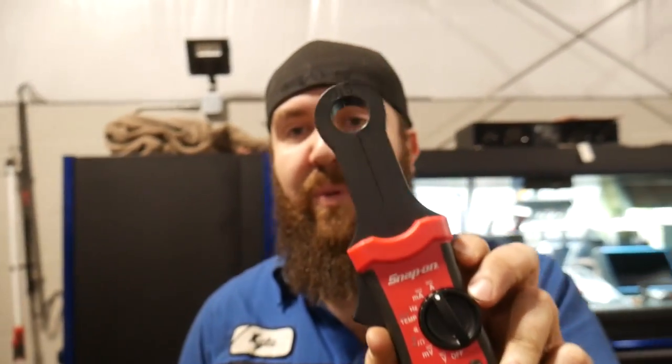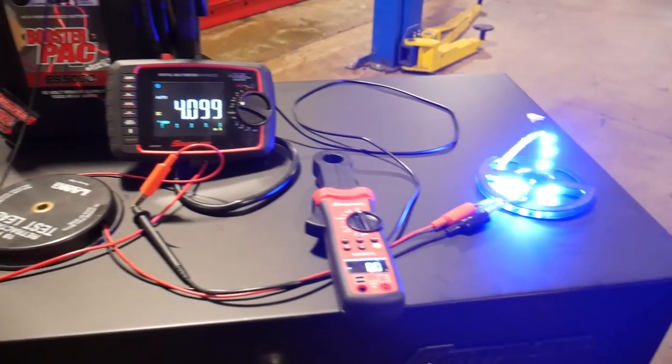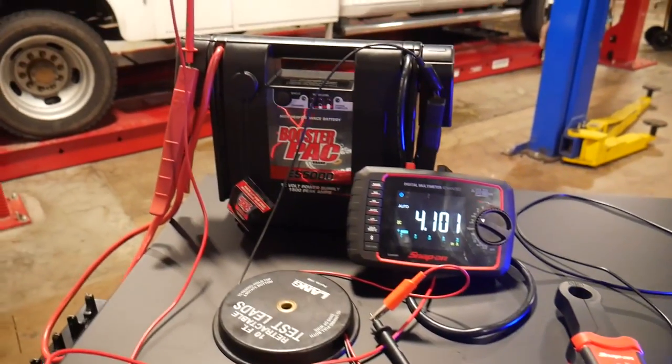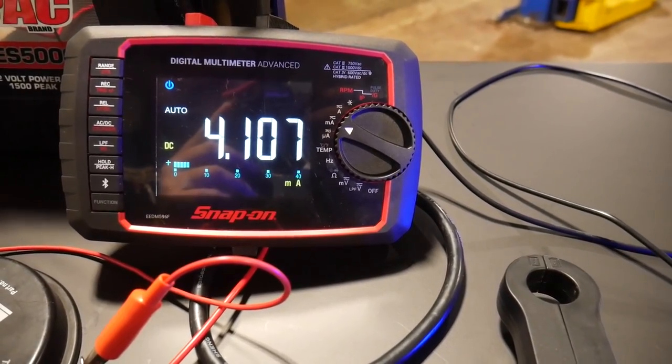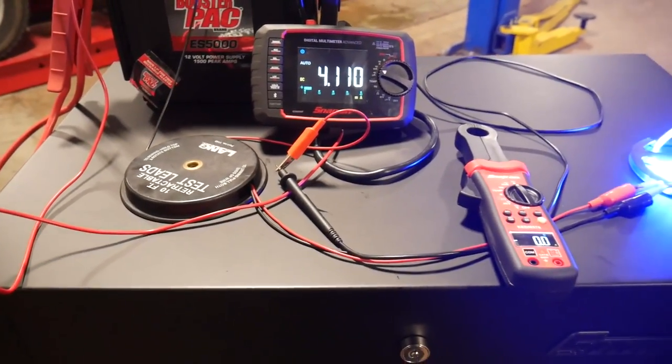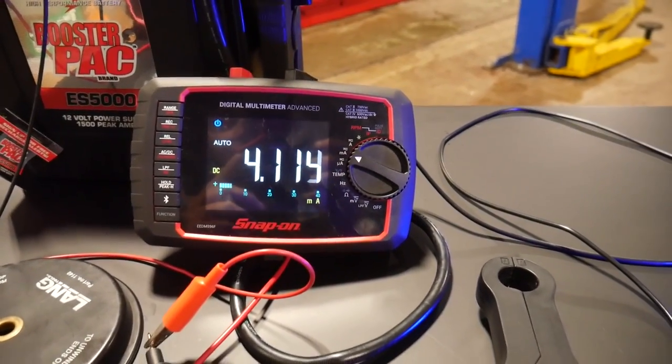What you guys are really going to want to use this for is what it's made for — the low amp clamp. I've got a nice diagnostic test set up to show you how accurate this is compared to a traditional meter. We have some LED lights hooked up to a booster pack, and tied in series is our EEDM 596F meter, so we can show the exact amperage measurement on this circuit.